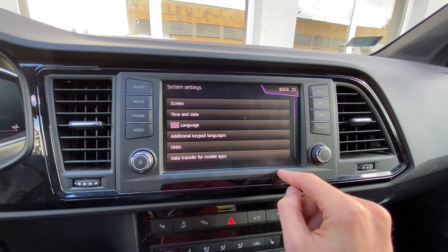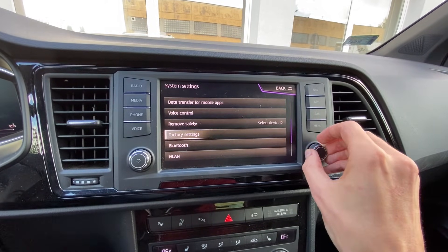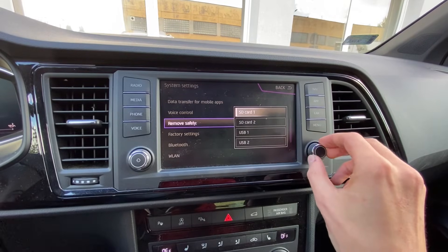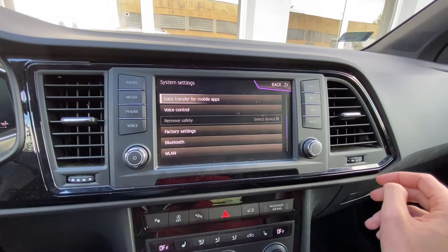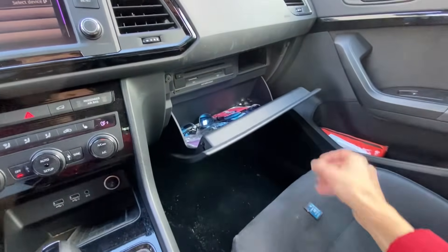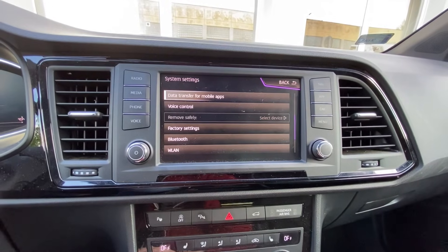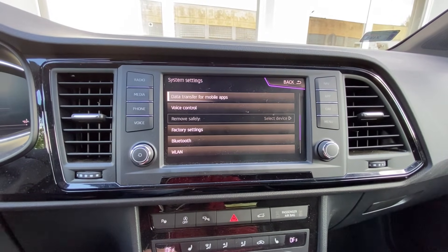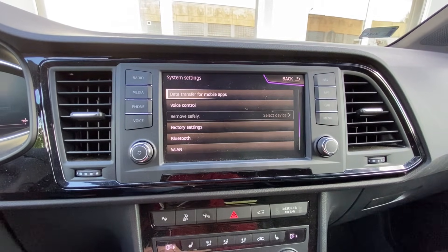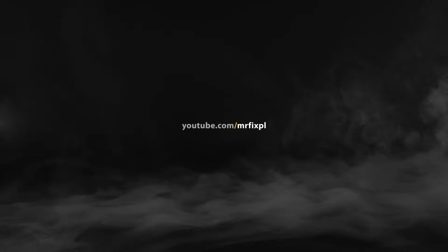Go to settings and there should be an option to safely remove the SD card. Let's select it and now I can remove the card safely. In the description below you'll find more details as well as links to the firmware I used. Thanks for watching, give me a thumbs up, and see you soon.